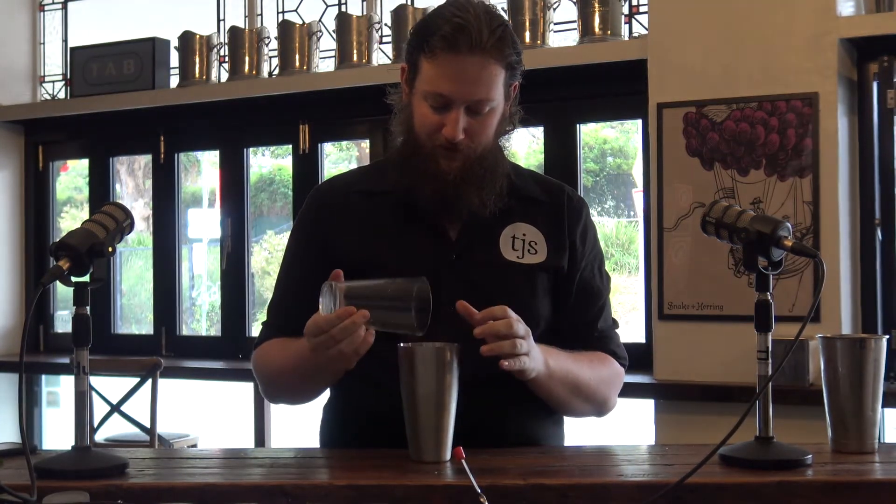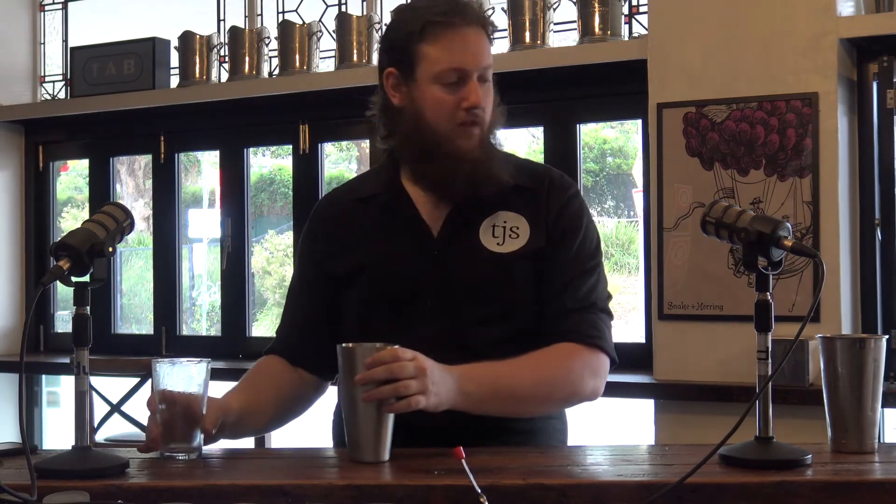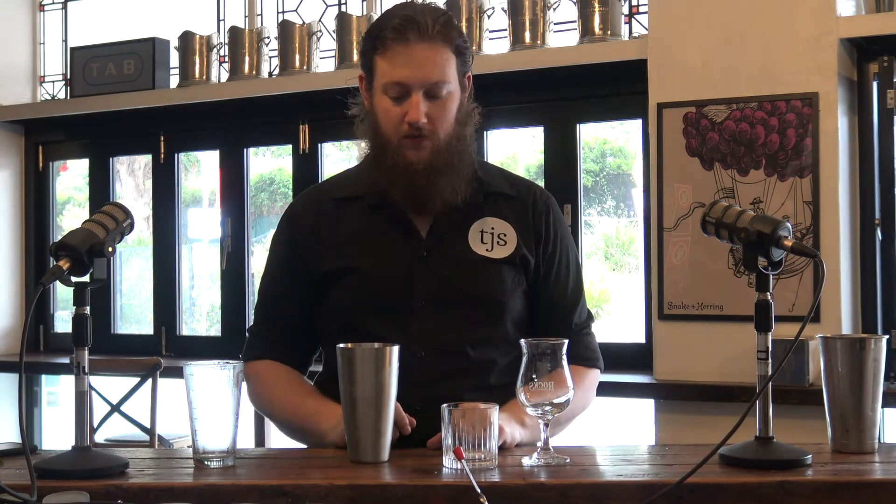You just shake it for long enough for the ice to start to break up, because you're not actually going to strain this one. On a chunky Boston shaker that doesn't work as well. I do have a glass for this. There will be an argument that it has to be a tall glass — I don't think it does need to be a tall glass, I've had the argument with Jared. You can also use one of these — it's a hurricane glass, so it's fine.